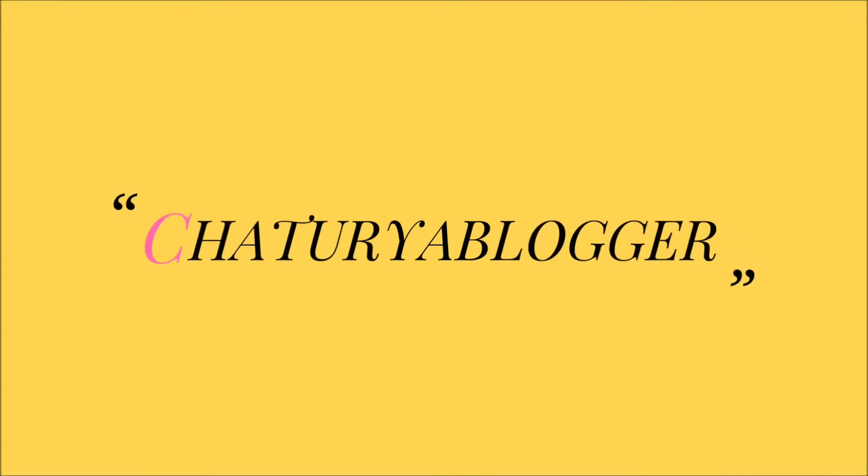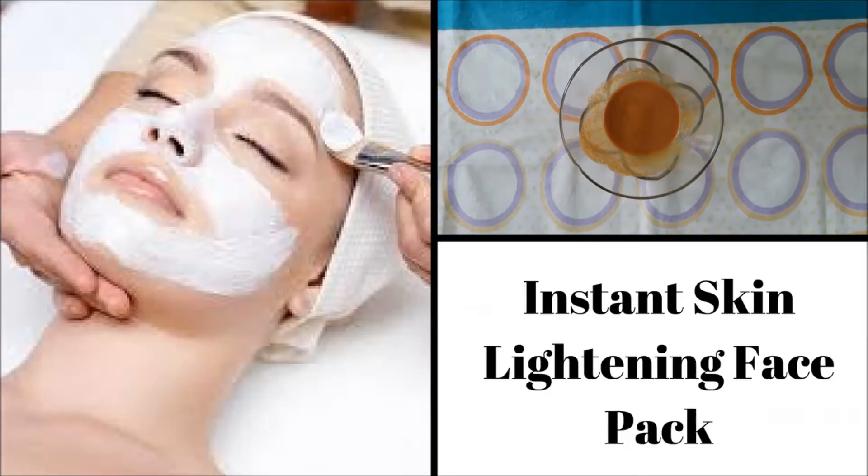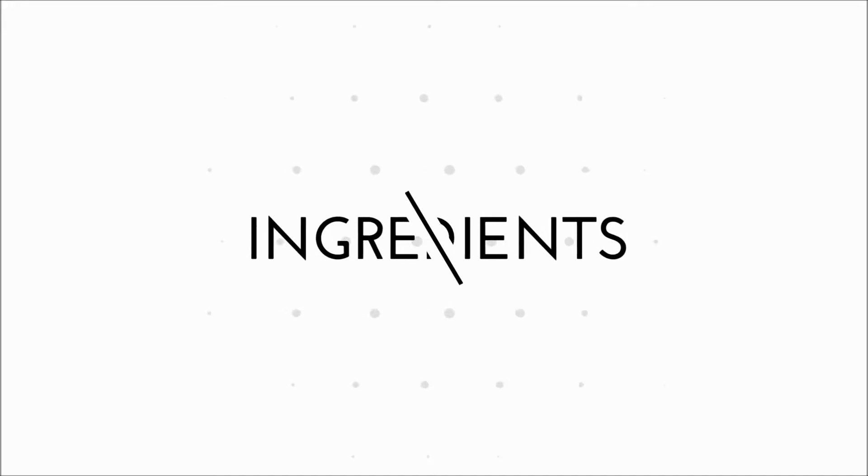Hello everyone, myself Chaturia, and today I'm going to tell you about an instant skin lightening face pack which will give you fairer glowing skin easily at home. So let's see what ingredients we need to make this face pack.